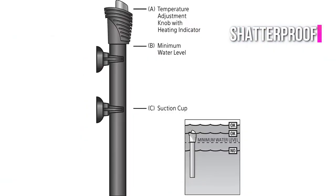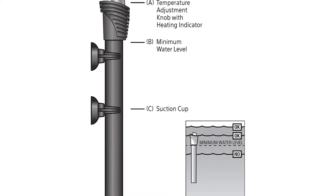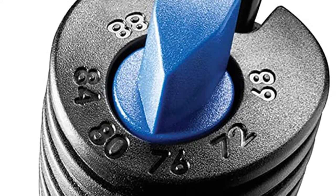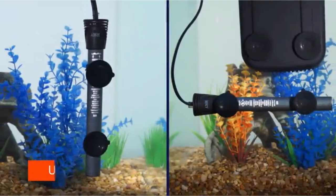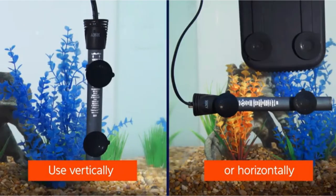It has an auto shutoff feature to safeguard itself from excessive use. When the water level in your aquarium falls below the heater's minimum water level, it shuts down to avoid damage from running dry. It is entirely submersible and can be placed vertically or horizontally in the tank. It comes with suction cup clamps to help you attach the device safely.